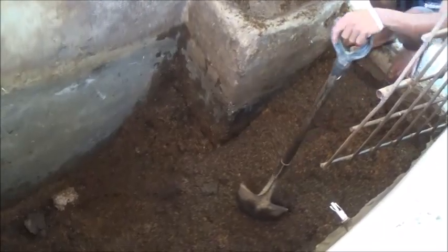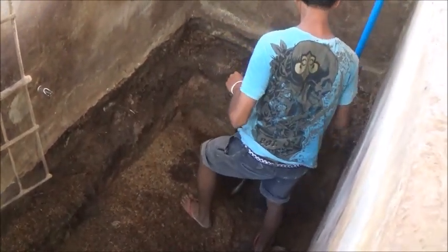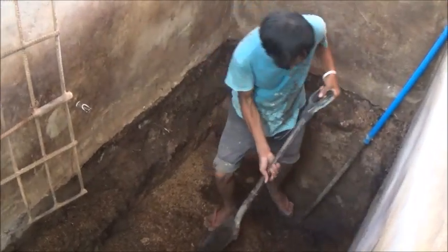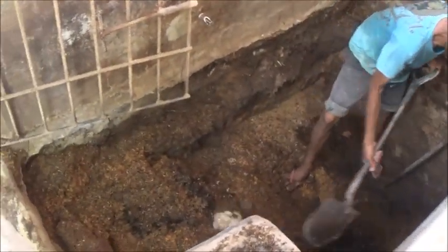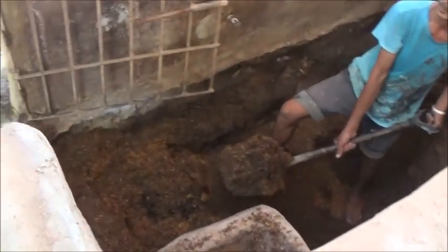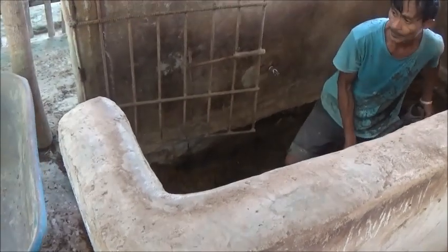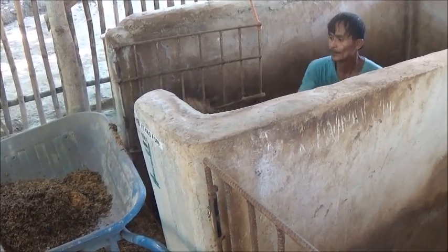Well, we're getting there. The rice hulls in this pen aren't that old — not as old as some of them. But we're going to change them all out anyway.